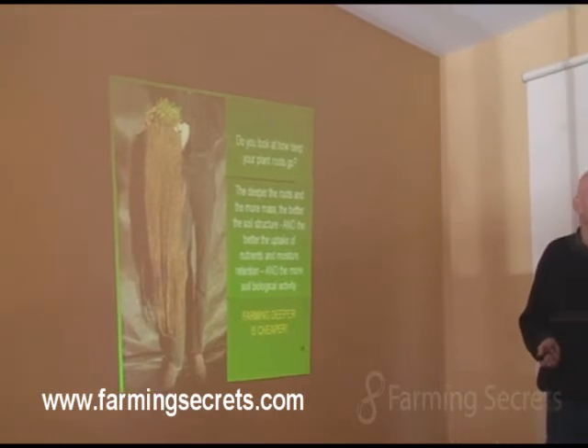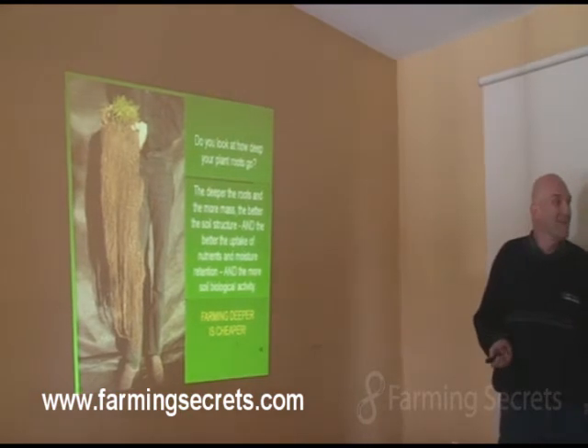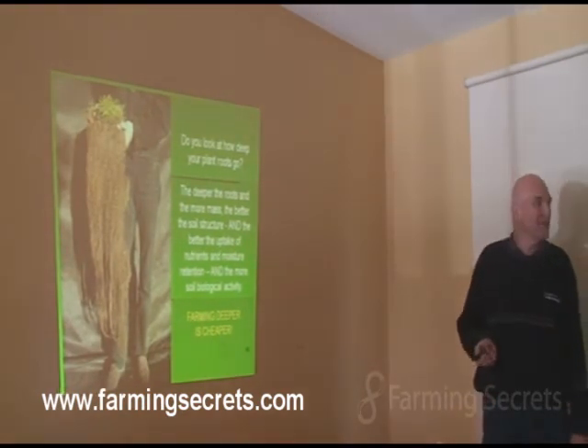A picture like that tells a story, doesn't it? So how deep do your roots go? Not that deep. Not that deep? No, you wouldn't want to try and pull that one out, would you?